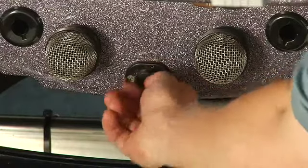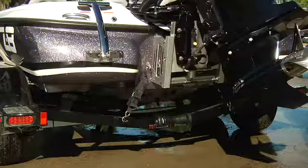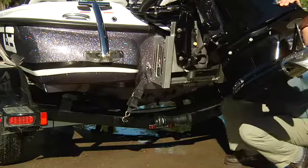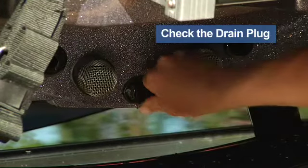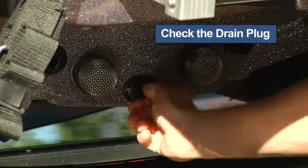You would be amazed at the number of people who have forgotten the drain plug. Most of us — I mean them — won't admit it, but it does happen. That's one of the reasons we recommend a checklist. Most plugs are adjustable, so check that you have a tight fit.